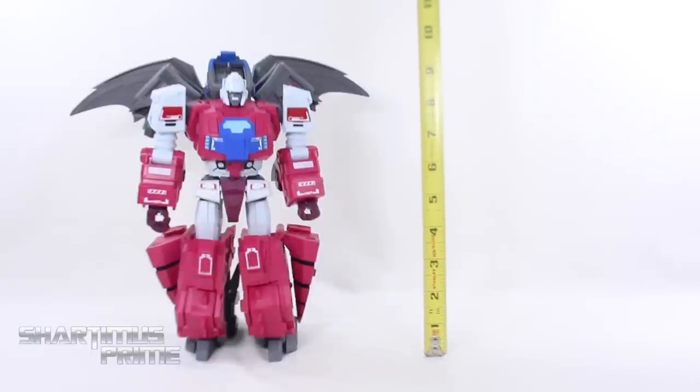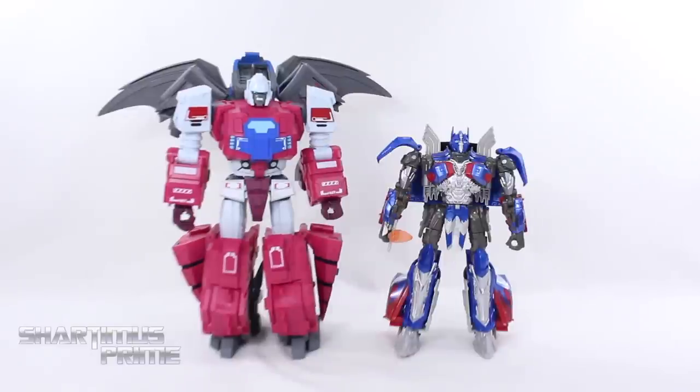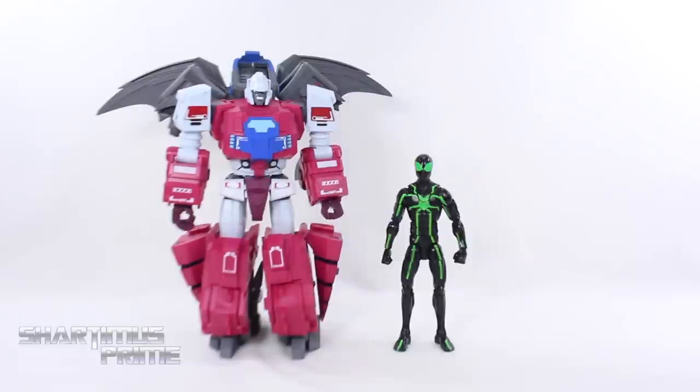To measure out the height of the figure, standing all the way up he is at around 10 inches tall. For size comparisons, here he is next to the TRU Masterpiece Optimus Prime, then here's Fly Pro next to the Transformers The Last Knight Optimus Prime, and then once again next to the Marvel Legends Big Time Spider-Man.